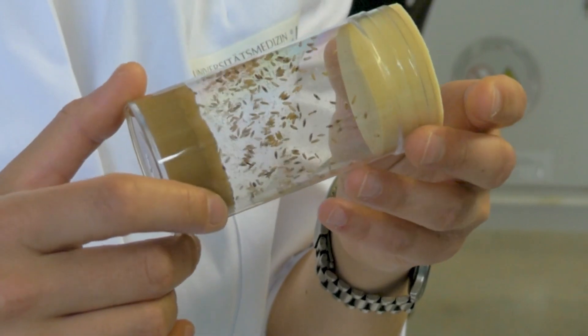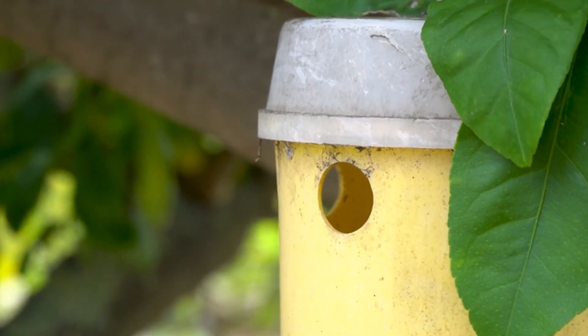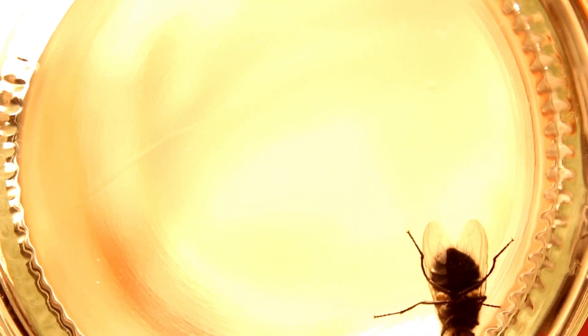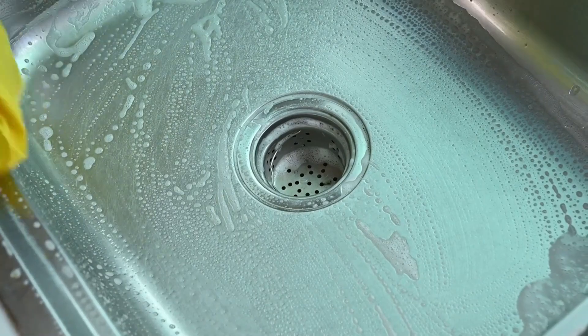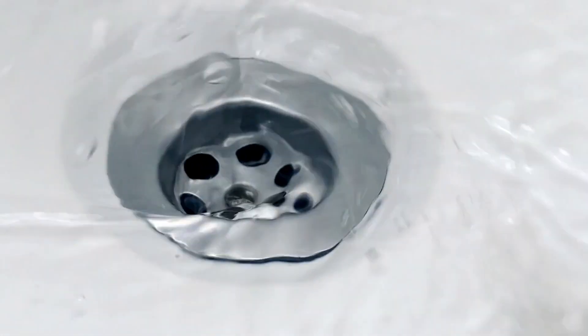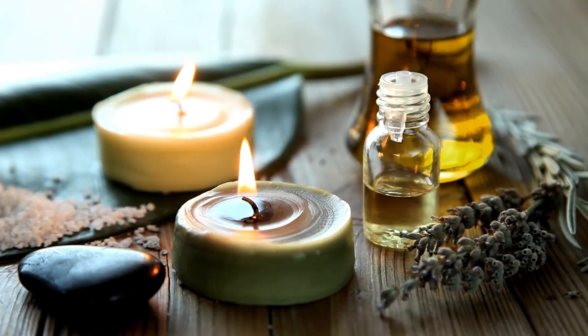Fruit flies can't resist the yummy smell, so they fly into the bottle and can't find their way out. It's like a tasty but tricky trap just for them. Number three: drain cleaners. Clean the drains with a gel cleaner to eliminate gunk attracting drain flies. By keeping the drains clear, you're removing their favorite place to hang out and breed.